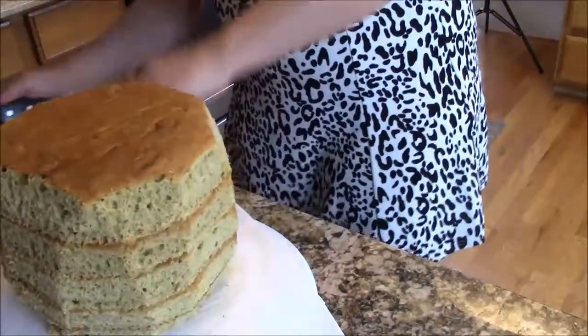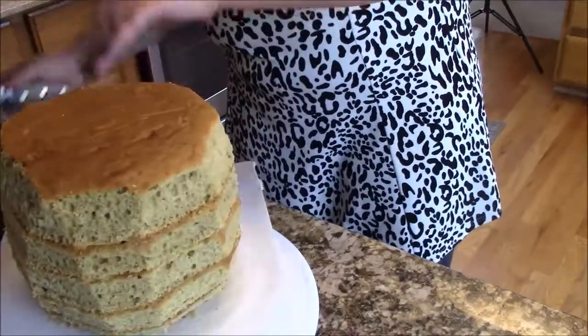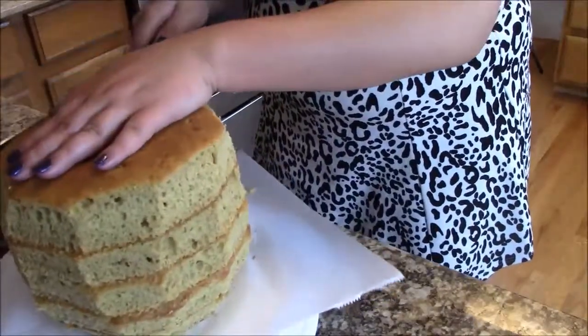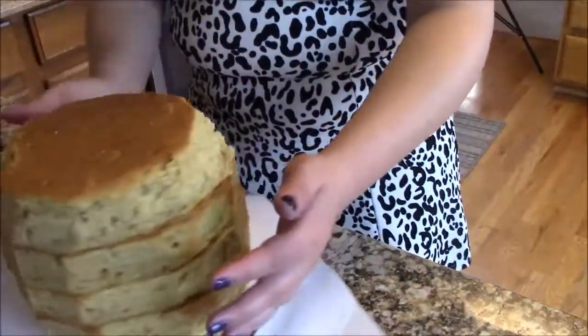It's tearing — I'm going to have to be careful with it when I frost it. Just going to shave a bit off the top. Alright, that's the basic shape of my pumpkin.